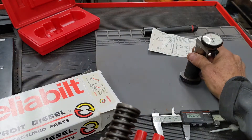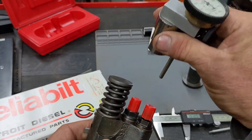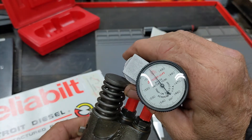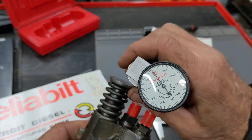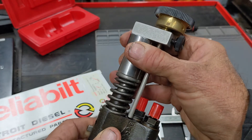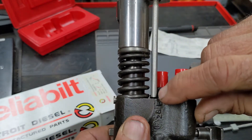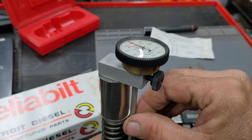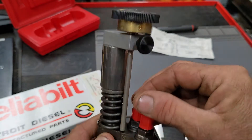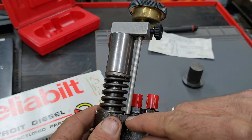Another method — and what prompted me to actually do this video — is you can use the Snap-on M3558. They don't make these anymore, but you can still get them. They're not cheap, but I think they're worth it. It's magnetic and it sticks to the top of the plunger like that, and then this base attached to the dial indicator up here will tell you how high this plunger is above this reference point.